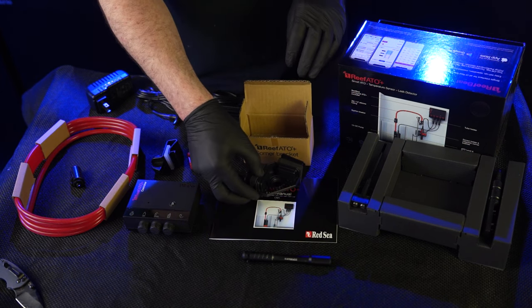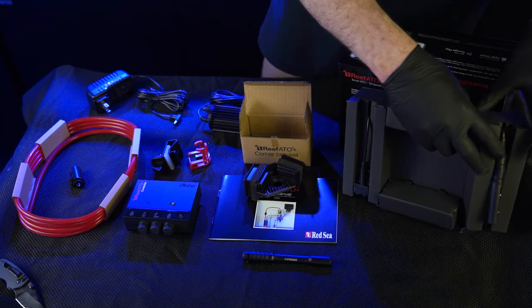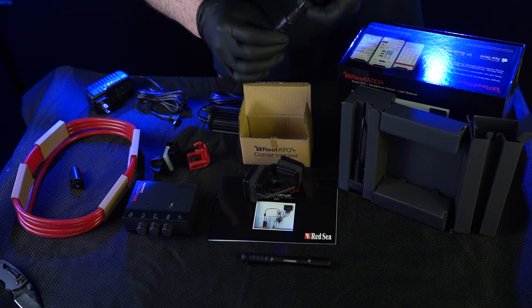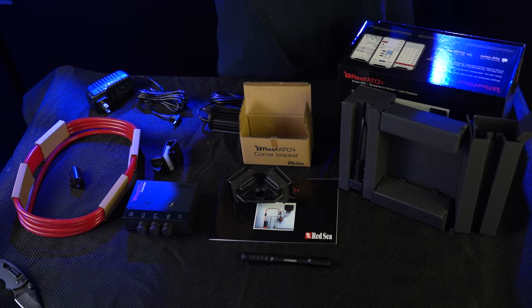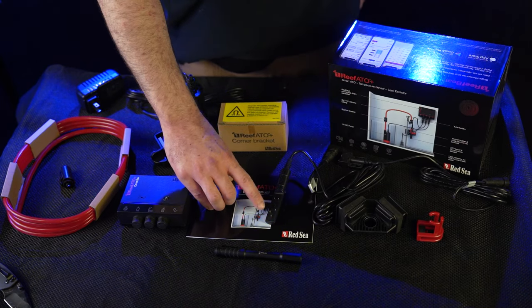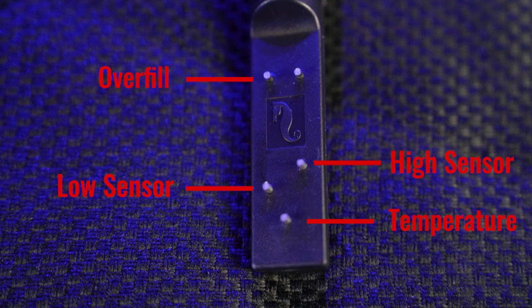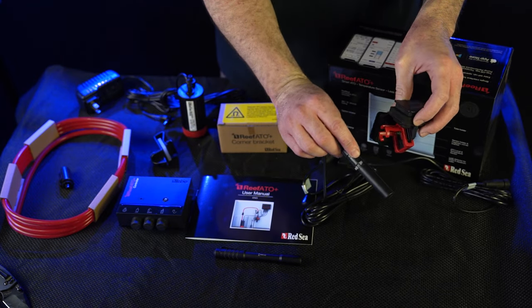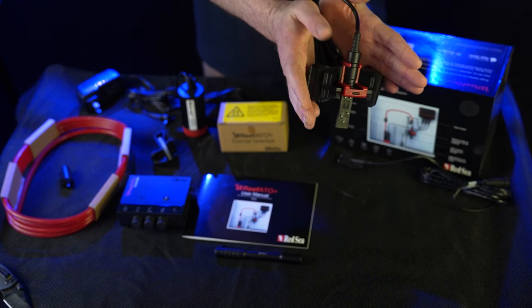The probe sits beautifully in there. For the ATO sensor, you can see there are quite a few different metal notches on it. The bottom-most one is going to be your temperature. The next levels up are your low water level, high water level, and emergency overfill. We discussed the corner bracket earlier — it's a nice seamless lock-in design. You can see the grooves on the back, match up the holes, give it a little love, and that is how it locks into place on a corner tank.